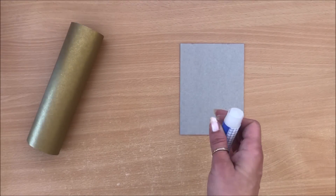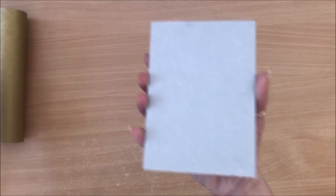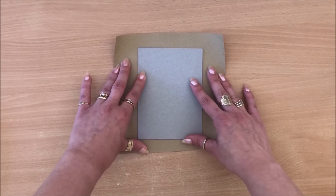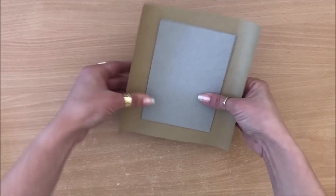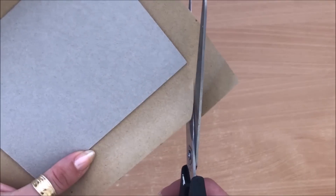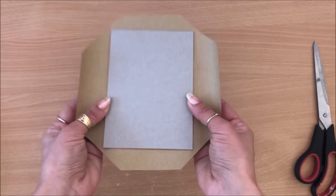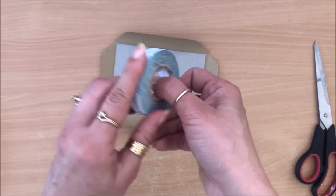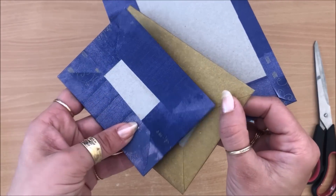Apply a little glue stick to hold the cardstock in place while wrapping — we're not using wet glue because we don't want warping. Smooth it down. Cut off the corners leaving a small margin. Choose your first two opposing sides, apply double-sided tape or glue, peel the backing, pull tight so everything is snug, and bring those corners in neatly using a nail or bone folder.